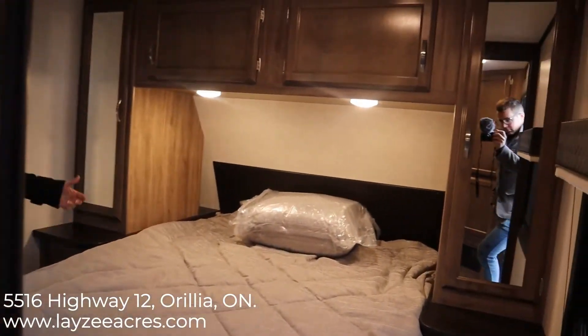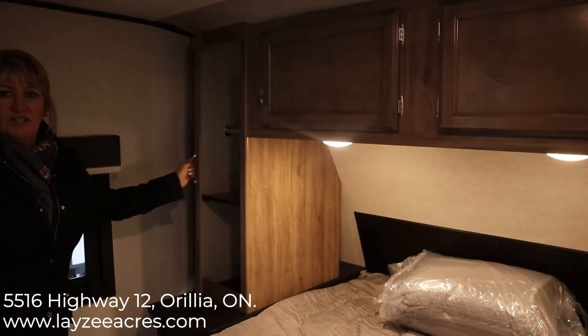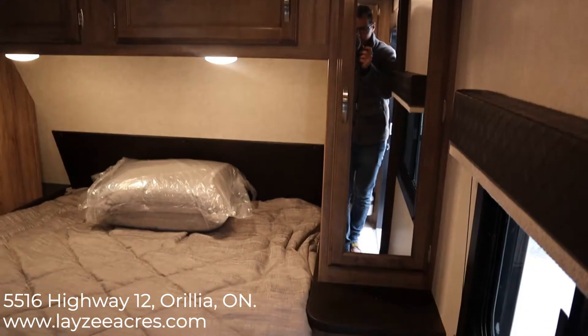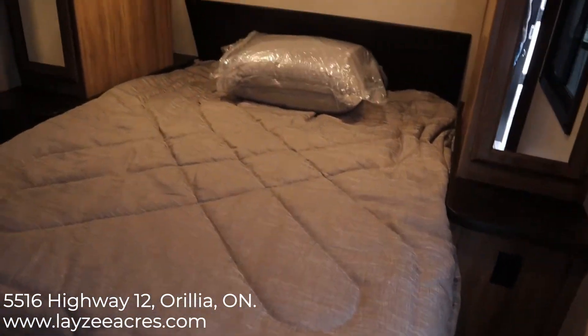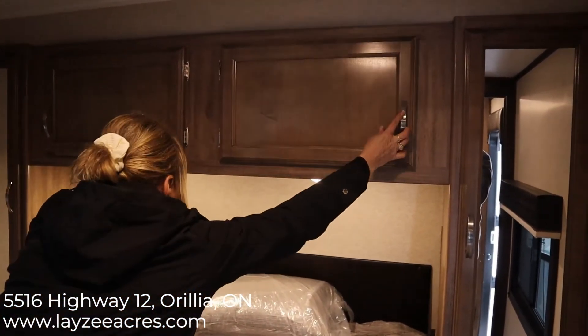This being a front bedroom with a queen-size bed, there's lots of storage cabinets with mirrors — because of course you have to check yourself out before you go camping. The shelves inside do move if you'd like to use it as a hanging closet, or they can be utilized for shelving as well. There are nice deep cabinets on both sides.